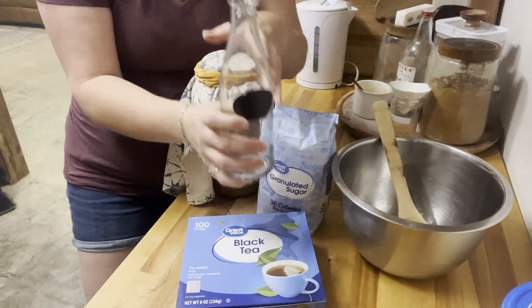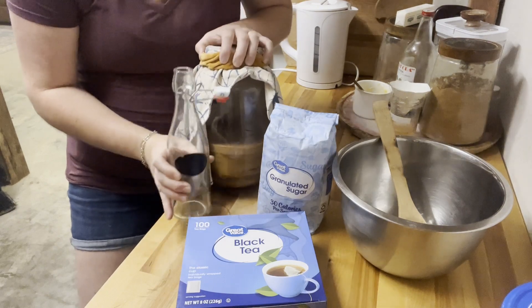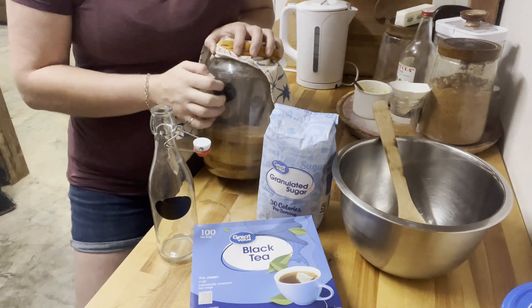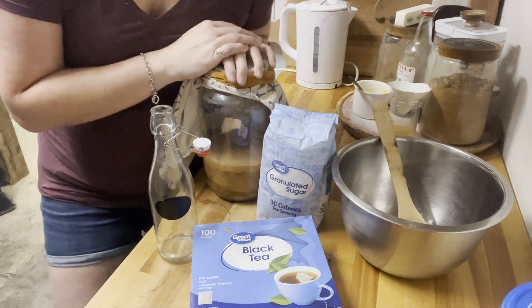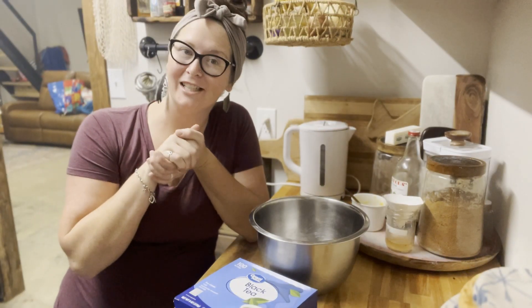For a one-gallon batch I use about three and a half spring-top bottles. This is just an old pickle jar — I started with a half-gallon jar before moving up to a gallon. You'll also need boiling hot water for your tea. So let's get started making the tea that will ferment with our scoby.